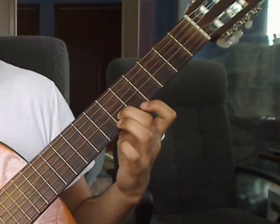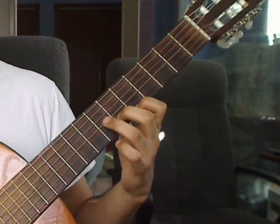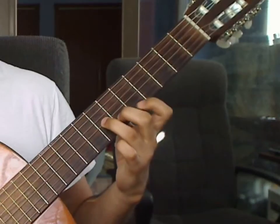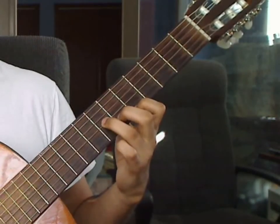Beat 3: you will add the index finger on the 1st string 5th fret, and the ring finger on the 3rd string 7th fret. You will play the 1st string 5th fret, 2nd string 6th fret, and 3rd string 7th fret together for beat 3.